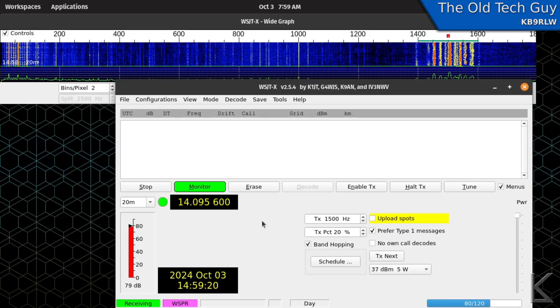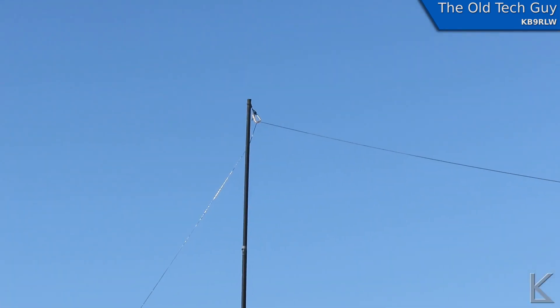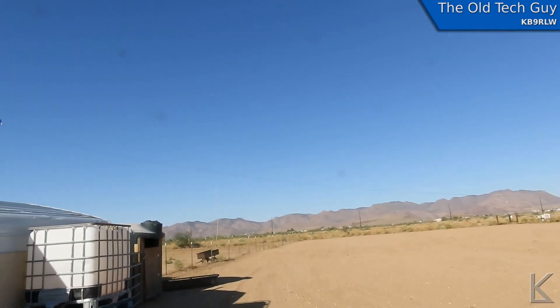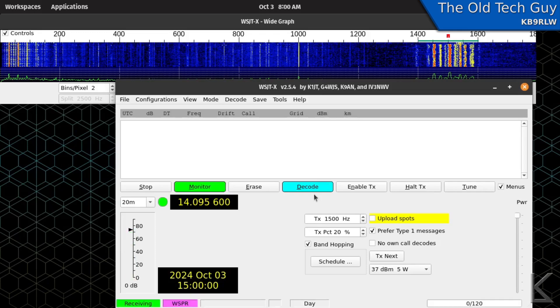I've got it hooked up to an end-fed half-wave cut for 40 meters, which works on 40, 20, 15, and 10 meters — it'll receive the other bands too, but that's the antenna I'm using, about 20 feet off the ground. We're almost done with this decode cycle. It's still decoding — I've got it set to Deep so it's working hard.